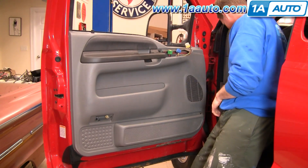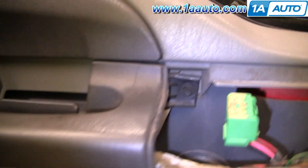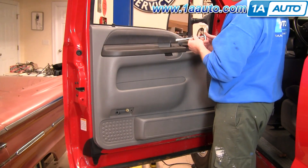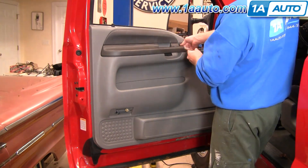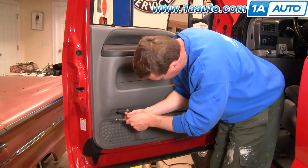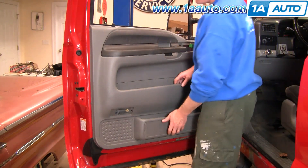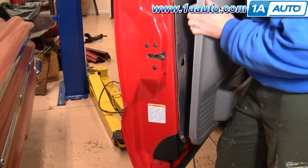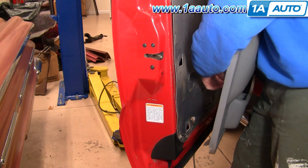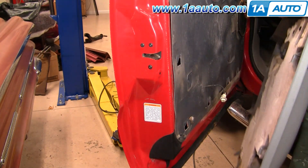Just pull down this trim panel — it's got two clips that hold it on. Now there are two 7mm bolts, one right there and one right there. Use a 7mm socket with a ratchet and extension; a wrench could work as well. Once those two bolts are out, just lift the top of your panel, bring it out, and then in behind is your courtesy light — just turn it counterclockwise and pull the socket out.